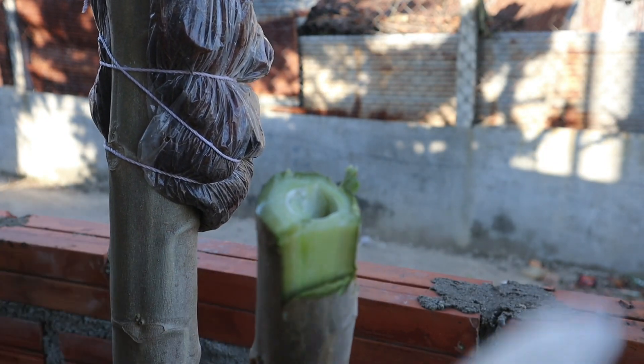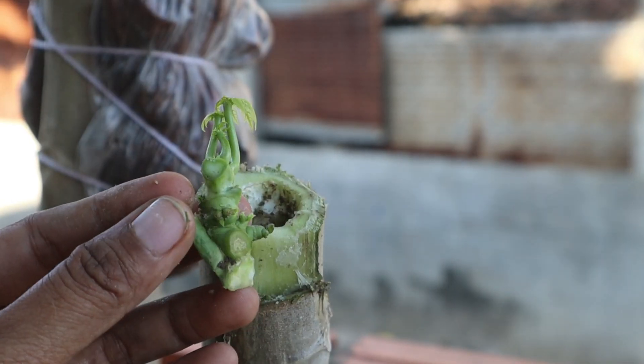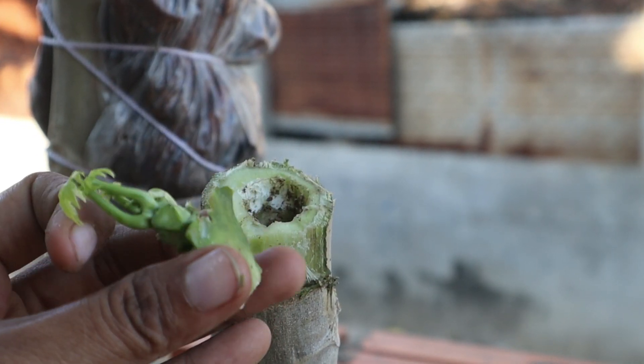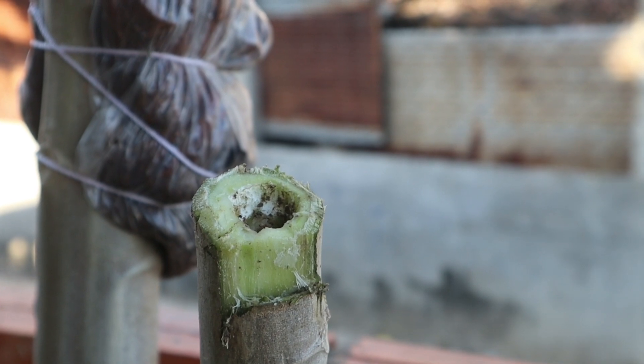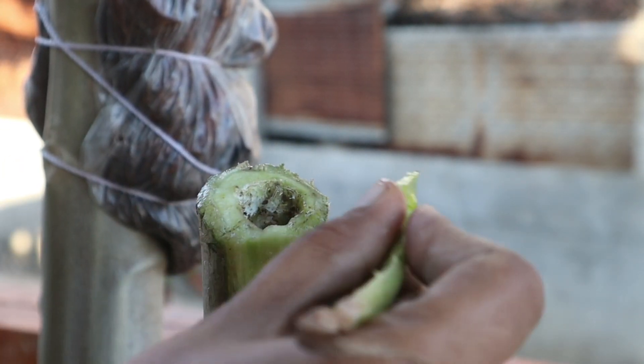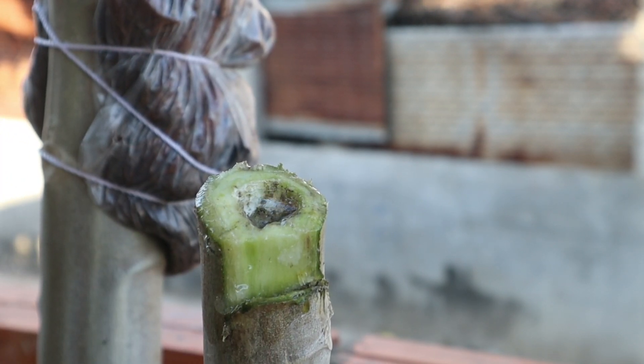Grafted papayas often produce higher yields due to the enhanced vigor and adaptability of the grafted plant. This is particularly useful in areas with poor soil or harsh growing conditions. Grafted papaya plants tend to mature faster, allowing farmers to harvest earlier compared to plants grown from seeds. This can provide a quicker return on investment.